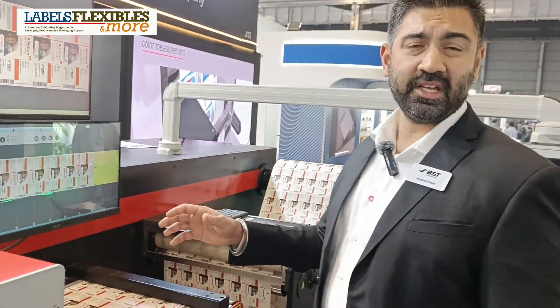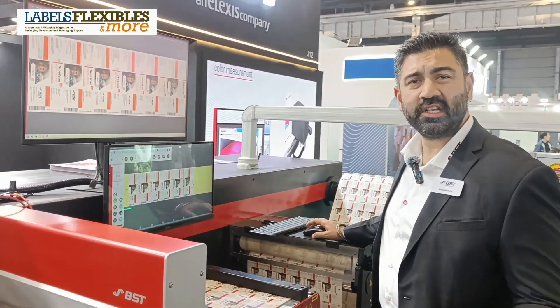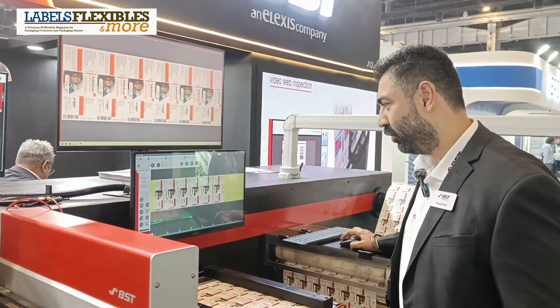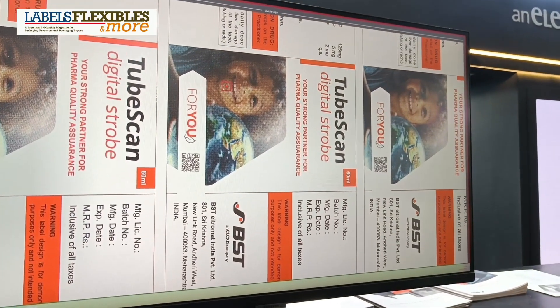This being an 8K camera, the image quality and clarity is absolutely top notch and brilliant. Please have a look. In case the operator is not sure, he can always zoom in and see the defect.